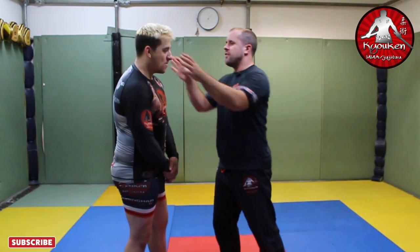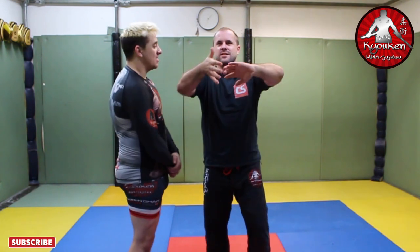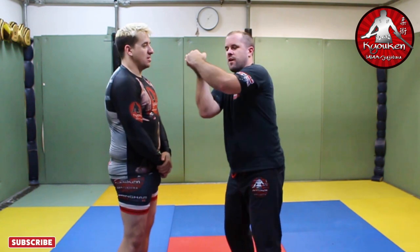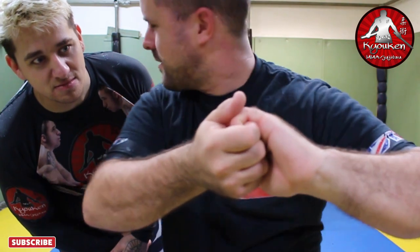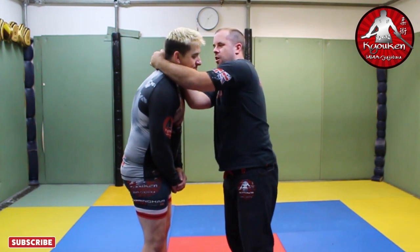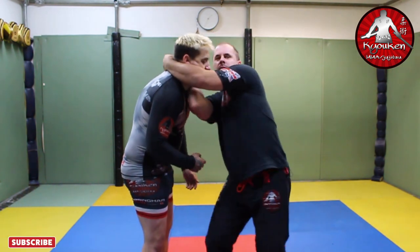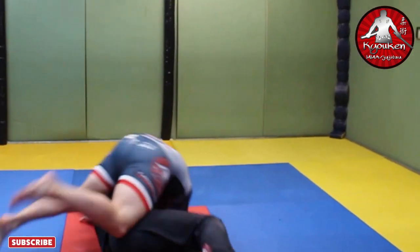So from the baseball bat choke — we haven't got a gi on — if you remember the video, we said one hand comes in, one hand goes over, and you grip it like this. Obviously we can't do that here. So we're changing the grip, okay? It's the S grip. It takes a bit of getting used to, so it's worth practising. From this position here, we're going to go over like this. It comes over like this — you see that? S grip. That's where we want to be.